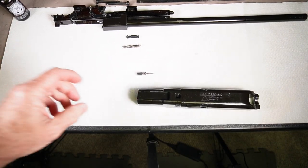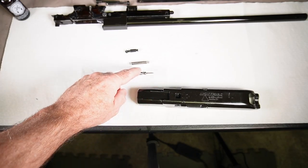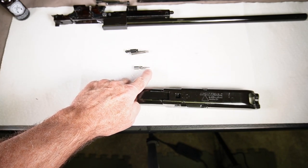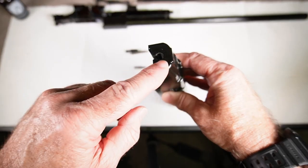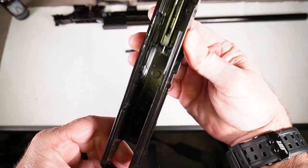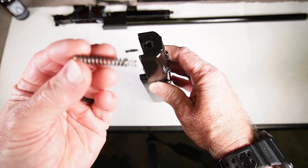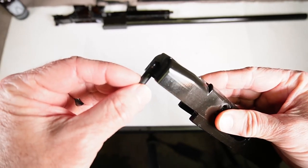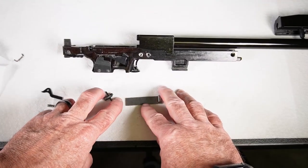We're going to install the firing pin, spring, and retainer into the breech block. First, roll the firing pin to look for any wobble — you want to make sure it's not bent. If it is bent at all, replace it. Stand the breech block up, drop the firing pin in, make sure you have both the inner spring and the outer spring in there, then drop in the retainer. Set that aside.